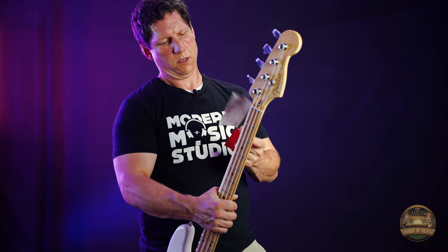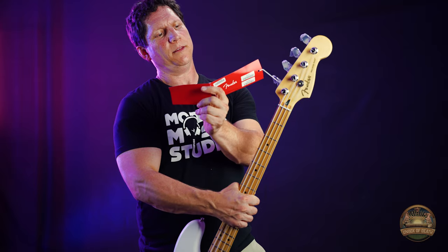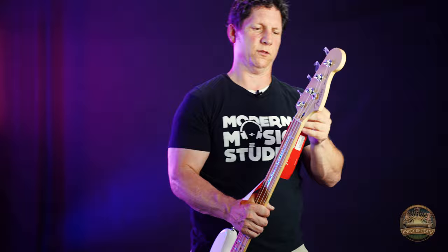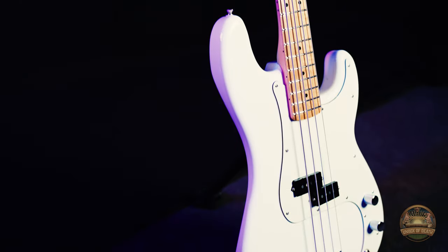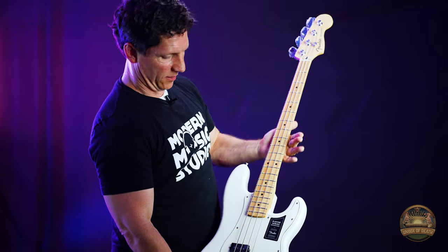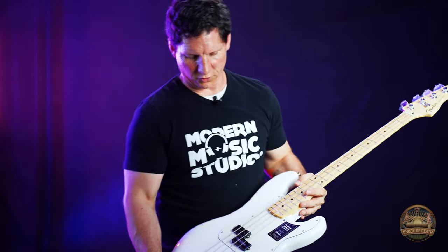This thing says get bass lessons at Modern Music Studio. Wow, it's cool they're putting these in the box nowadays. Take a look at that. That is a beautiful looking instrument.